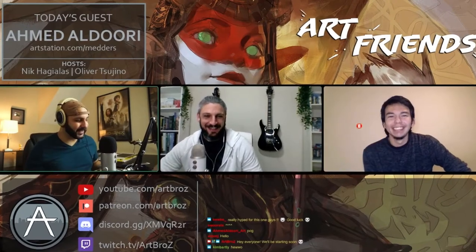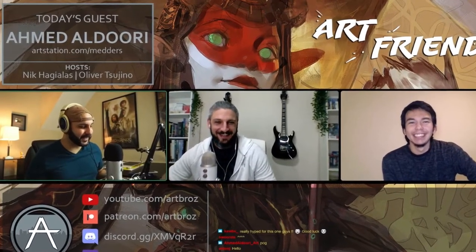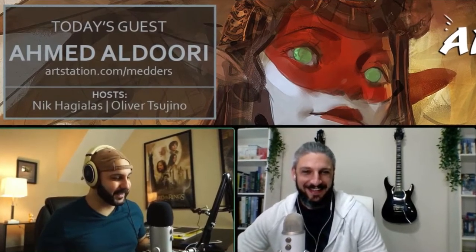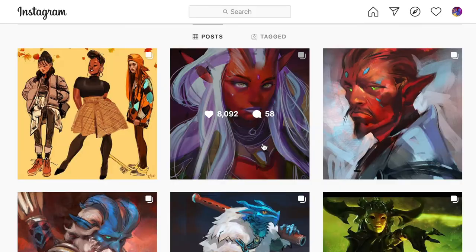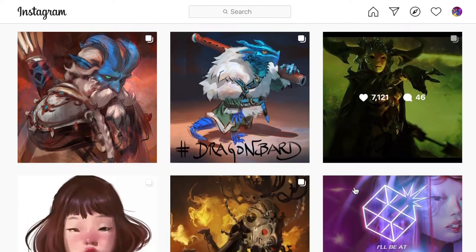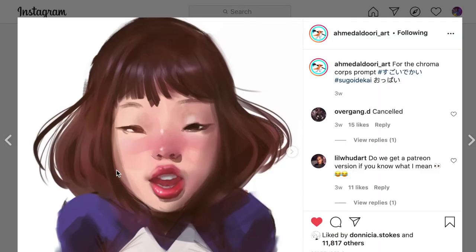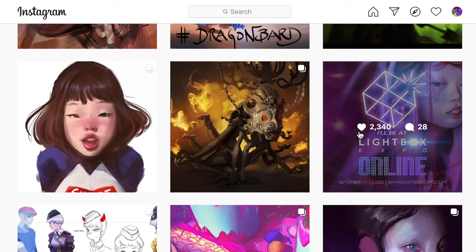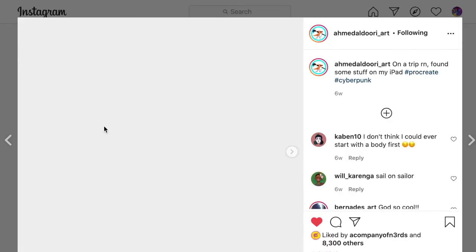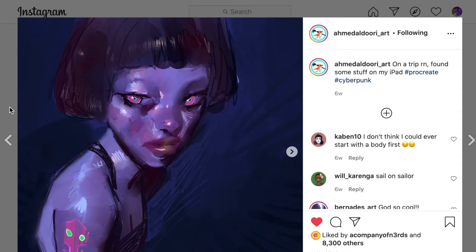Let's talk about faces for a bit. Recently I was watching a video that the Art Bros put out where they were interviewing the artist Ahmed Aldouri — I'll link them in the description so you don't have to hunt for it yourself. They were talking to Ahmed about how he was known as the character portrait illustration guy, as you can see from his Instagram that I have up here. He went on about his love for drawing faces — he was almost obsessed with it throughout his entire art journey.